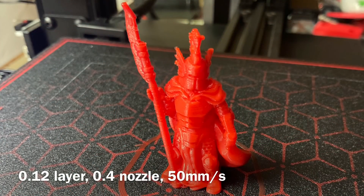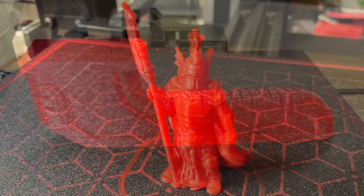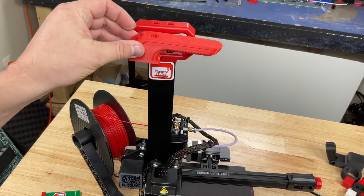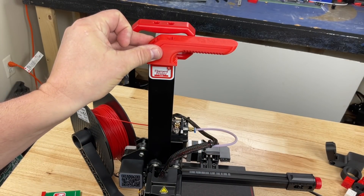I did print this miniature — it's a dragon knight from Thingiverse user Dutch Mogul. I printed it at 0.012mm layer height with a 0.4 nozzle at 50 millimeters per second, and it came out really good. I'm surprised how good it is at that speed and that nozzle size. They also offer a couple of handle options in their sample prints — I printed one to see if it was more balanced over the center of the printer, and it turned out it's about the same.